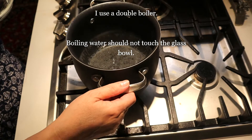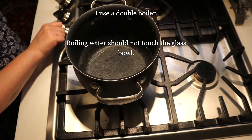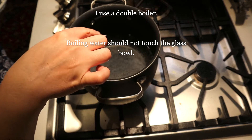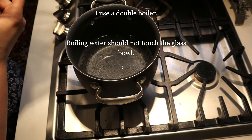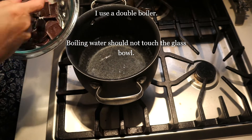To make a double boiler, I have a pot with water in it on medium heat. You want to put in as much water as would not touch the bottom of the top pot, and I have chocolates in here.